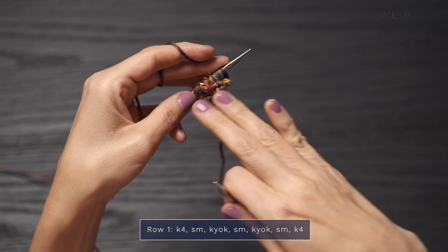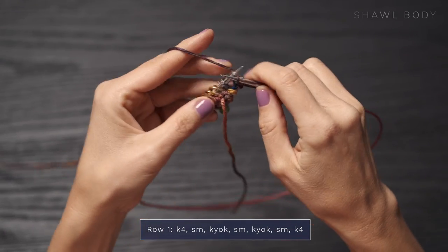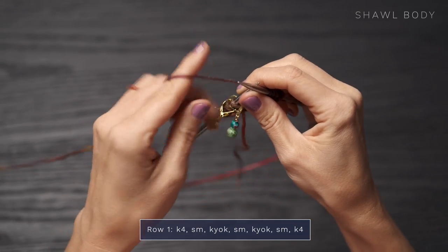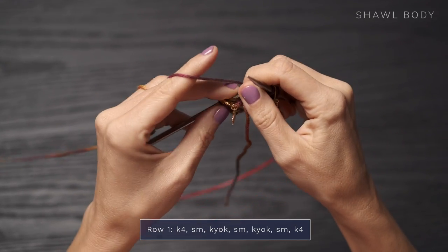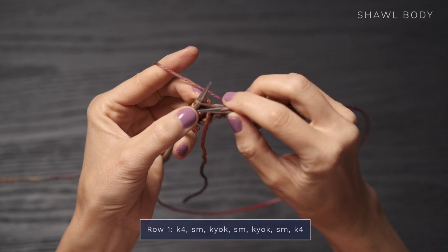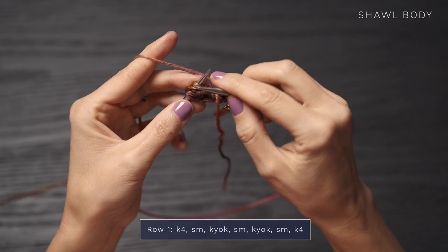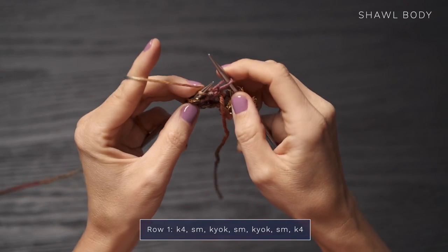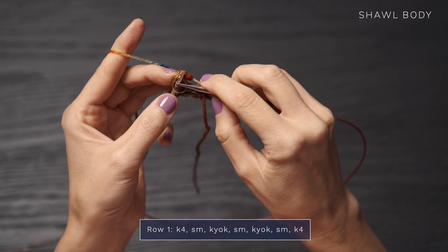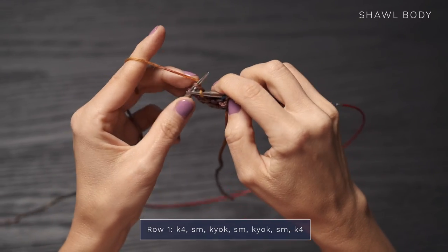Once you have your garter tab cast-on worked, here are the four rows that you will work for the body of the shawl. Row one, you're going to begin by knitting four — one, two, three, and four. Then you're going to slip your stitch marker. Then you're going to work knit, yarn over, knit into the next stitch, then work a yarn over, and then knit into that stitch again. Slip your stitch marker and do that again — knit, yarn over, and knit into that same stitch. Slide your next stitch marker and then finish off with a knit four.